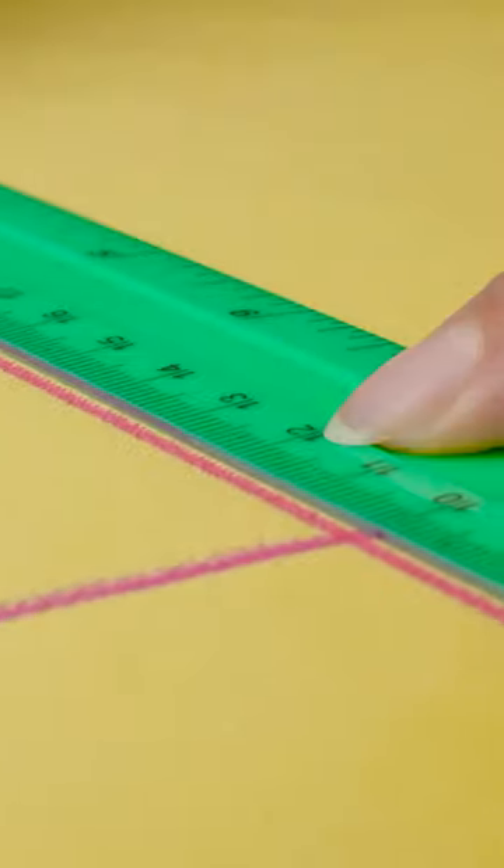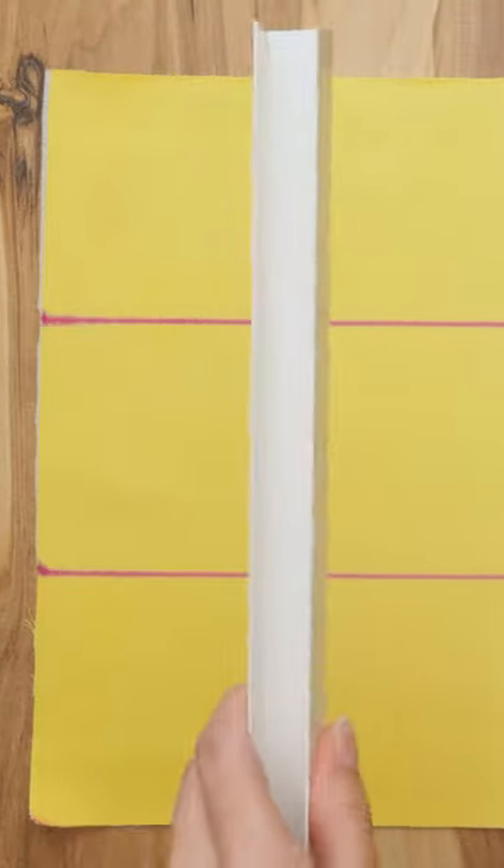Wait a second — this one looks pretty fluffy and warm! It gives me a great idea! Okay, let me put the fabric down and get my ruler out. I'll use my marker to draw some straight lines. There we go — a perfect checkerboard pattern on the fabric!